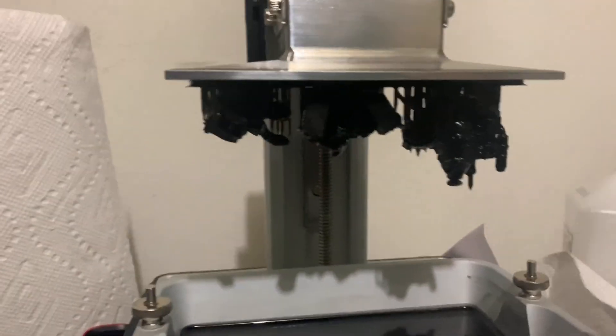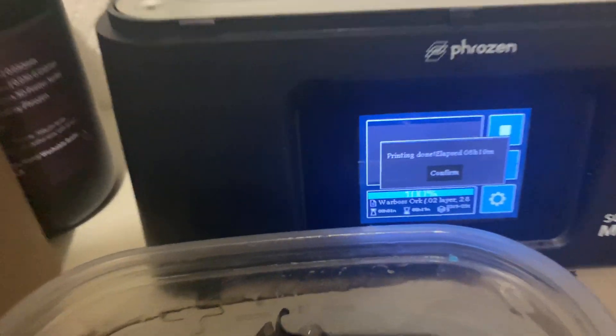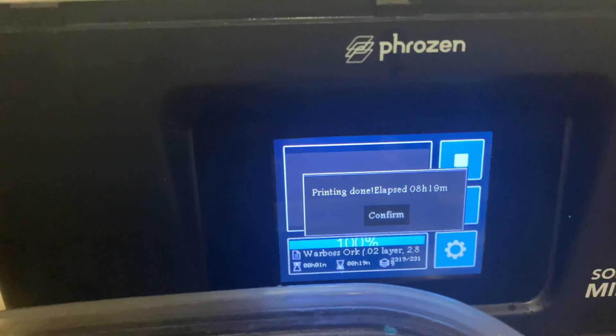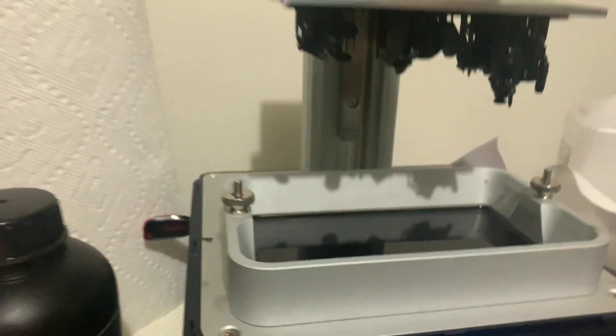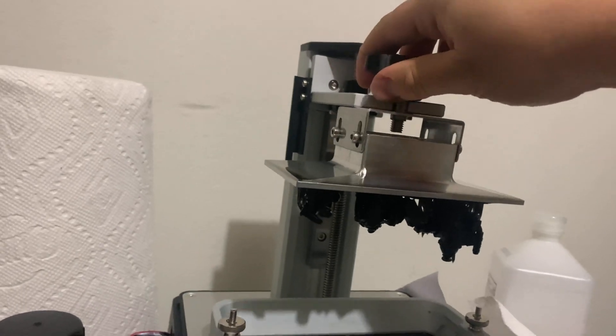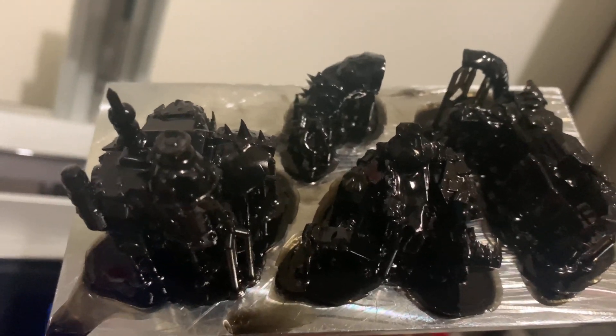All right, so this is now finished. Let's see if it turned out at all. I used 0.2 layer lines, so the cook time was a lot longer. Let's see here. Body looks good, I think. Torso, arm, legs, claw — looks all pretty good. Let's get them cleaned up.